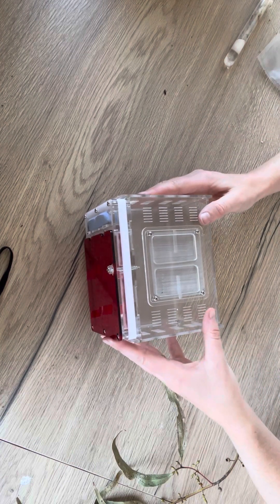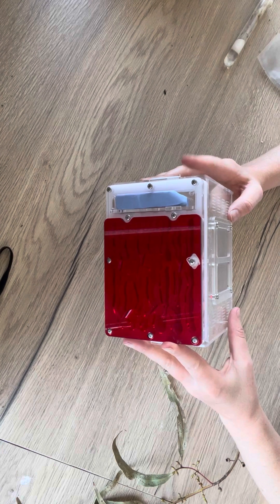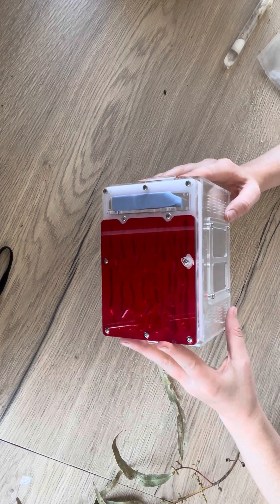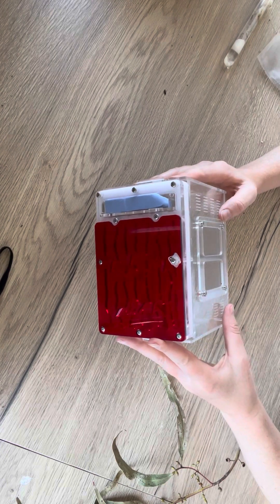Here I've got the Royale acrylic nest in medium size, and I've gone ahead and assembled that. We have a separate video and some written instructions to help you with that. So now we're going to set it up and get it ready for our ants.